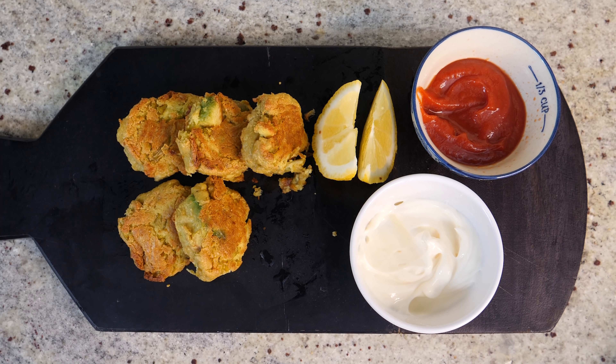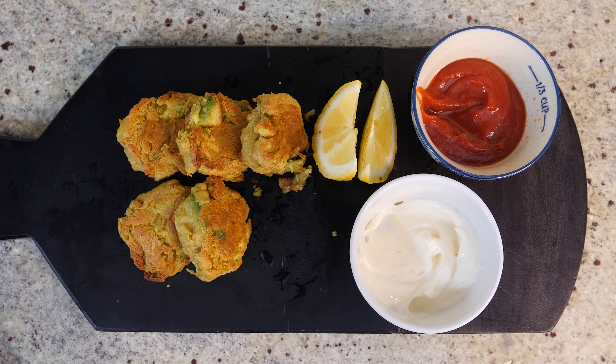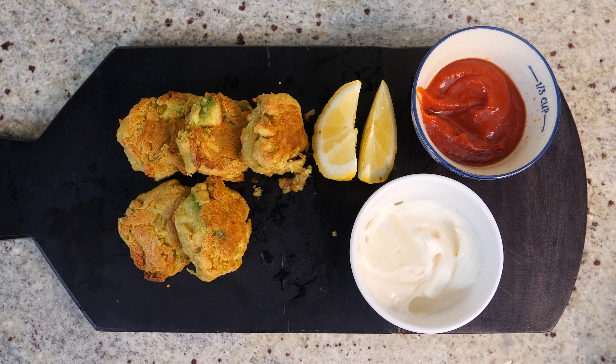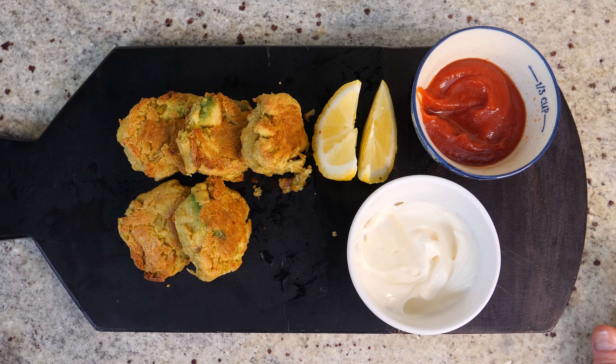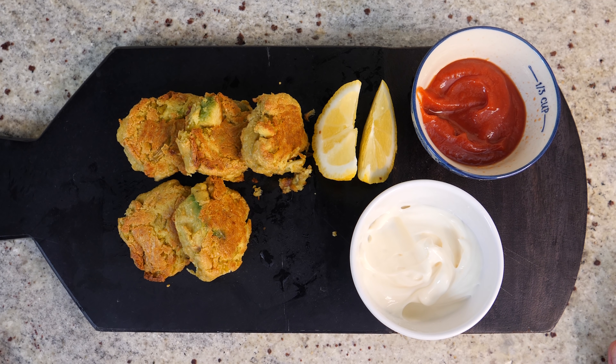Follow me on Instagram if you haven't already, and visit my Amazon shop to find the ingredients you need. Hopefully my redecorating will go smoothly and everything will be back to normal very soon. Thank you for hanging out with me today and thanks for watching — I'll see you next time!